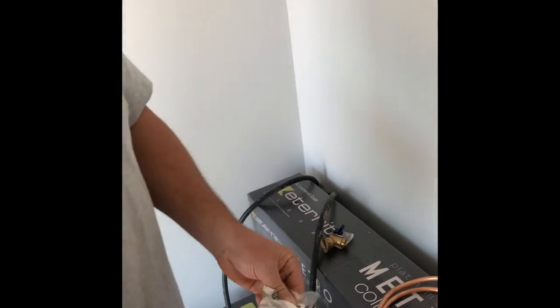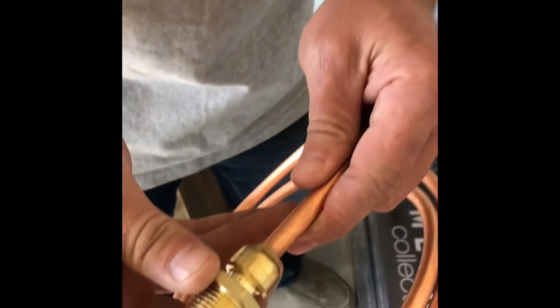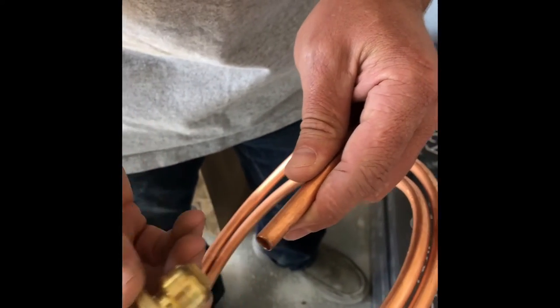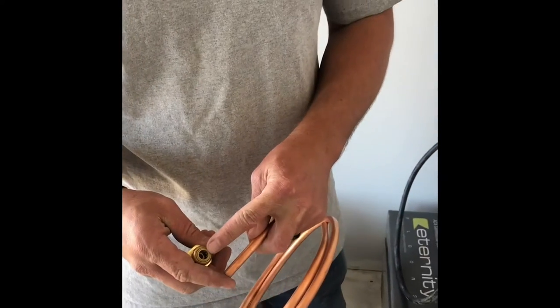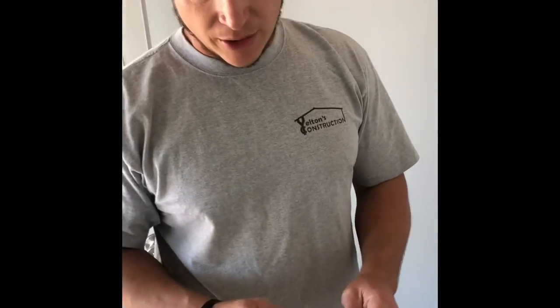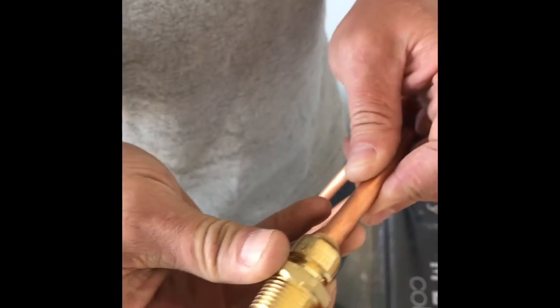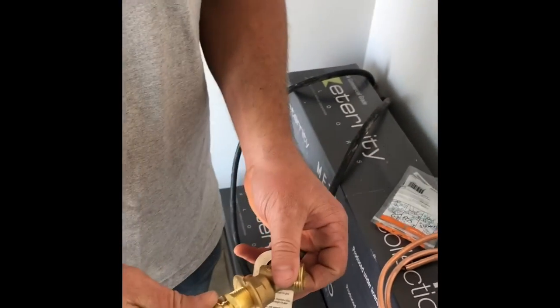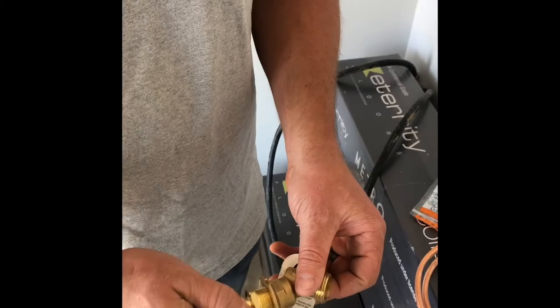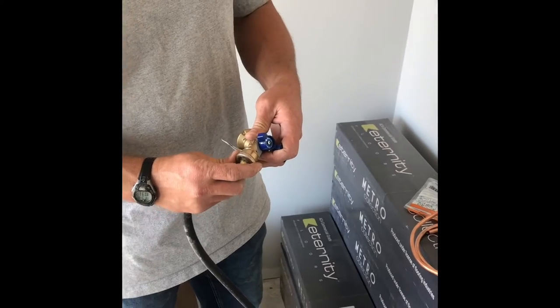I pulled this out of the package — it's a shark bite fitting. Even though this says a quarter inch and this is three-eighths, I think this is a quarter inch inside diameter and three-eighths outside diameter, so it works. That plugs into here, and then we have a washer hose that plugs in here.